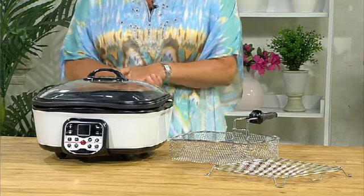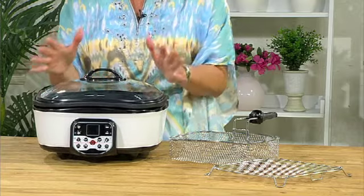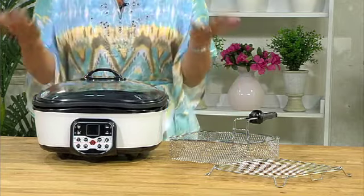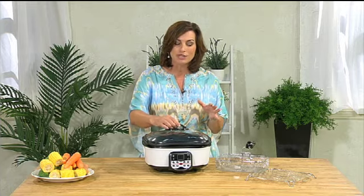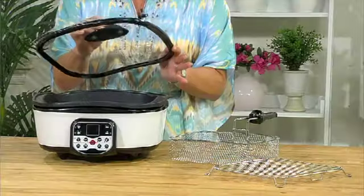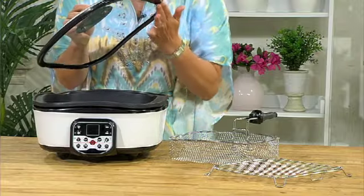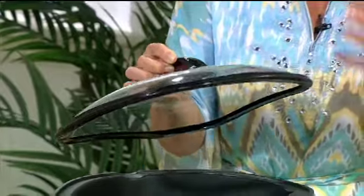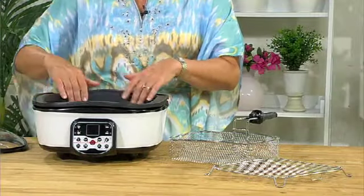Before I get to the control panel, let's look at the actual size of this — it's a good sized family unit. If you've got a family of four to six people, you'll find this meets the majority of your needs. There's a lovely glass lid, and it also has a little rubber seal around it so it can retain all of that steam and nutrients inside.